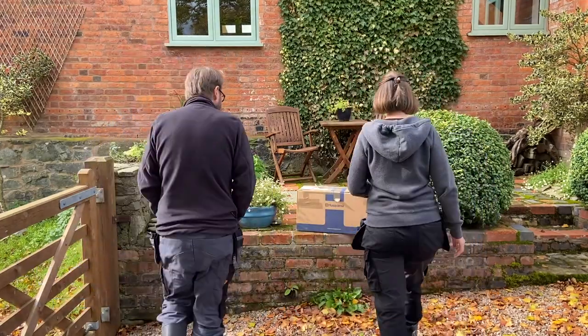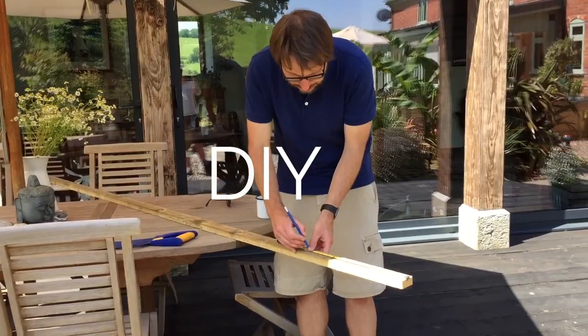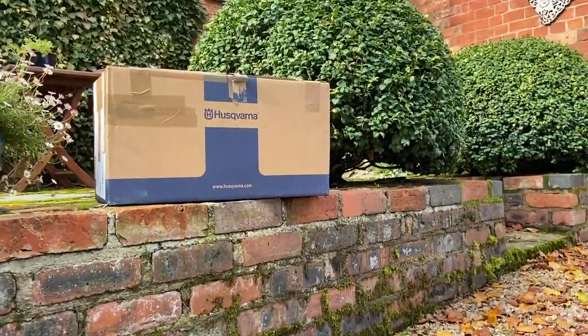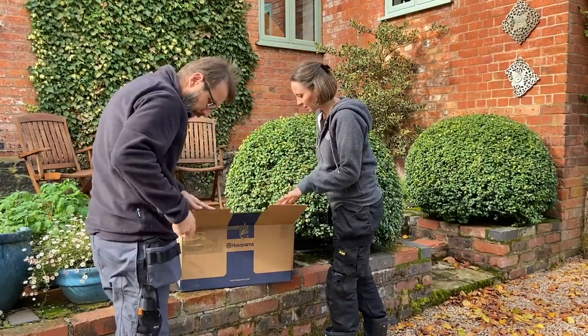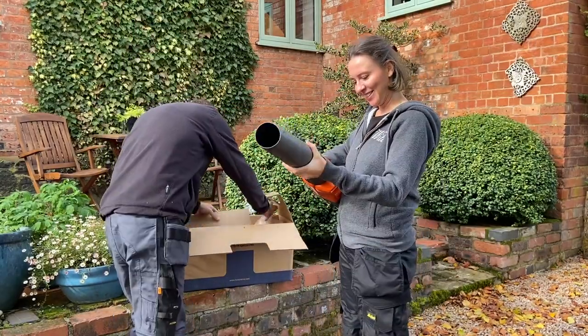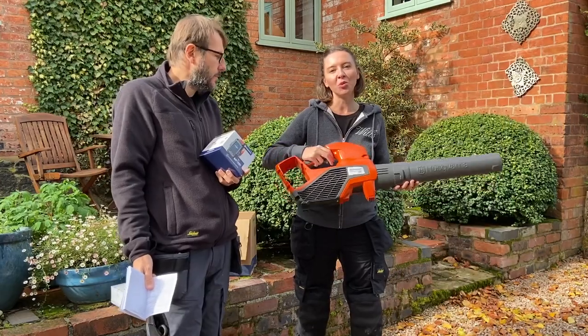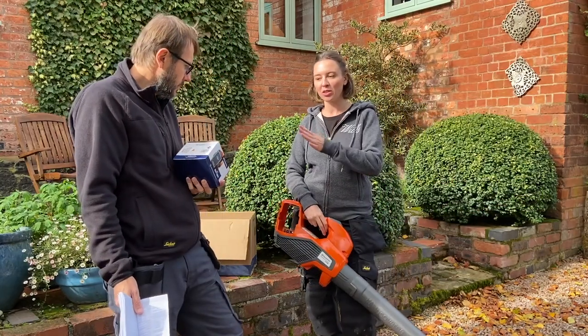Hi, welcome to Home Farm. Today we're going to be unpacking and reviewing the Husqvarna 120i B Battery Leaf Blower. This is the 120i B Husqvarna battery leaf blower. We did purchase it as the bundle kit, so that means it came with the charger and the battery.